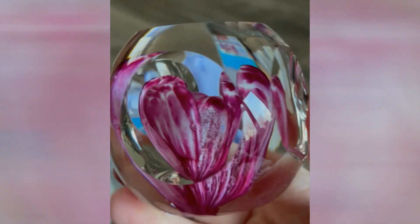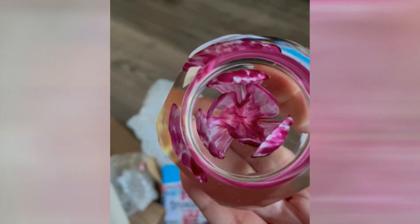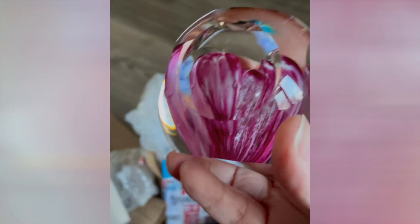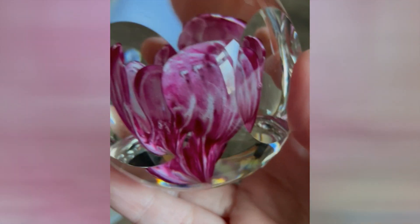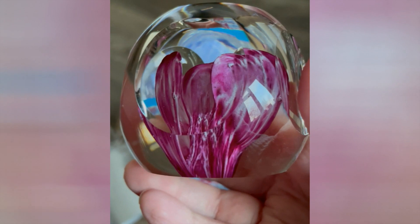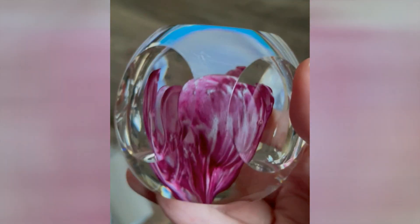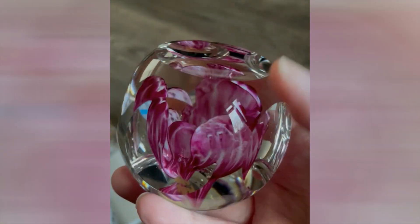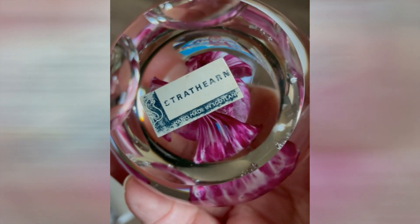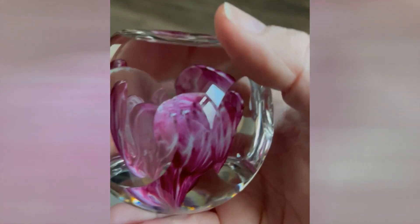Wow, this is just amazing! I love it. If you've not seen my Strathern versus Perthshire orchid video, have a look because it shows you how to identify Strathern via the Perthshire tulip. This one is a Strathern and it is faceted — one of the five-and-one facet Stratherns. And it's got the Strathern label on it! It's in really, really good condition. Very nice paperweight.